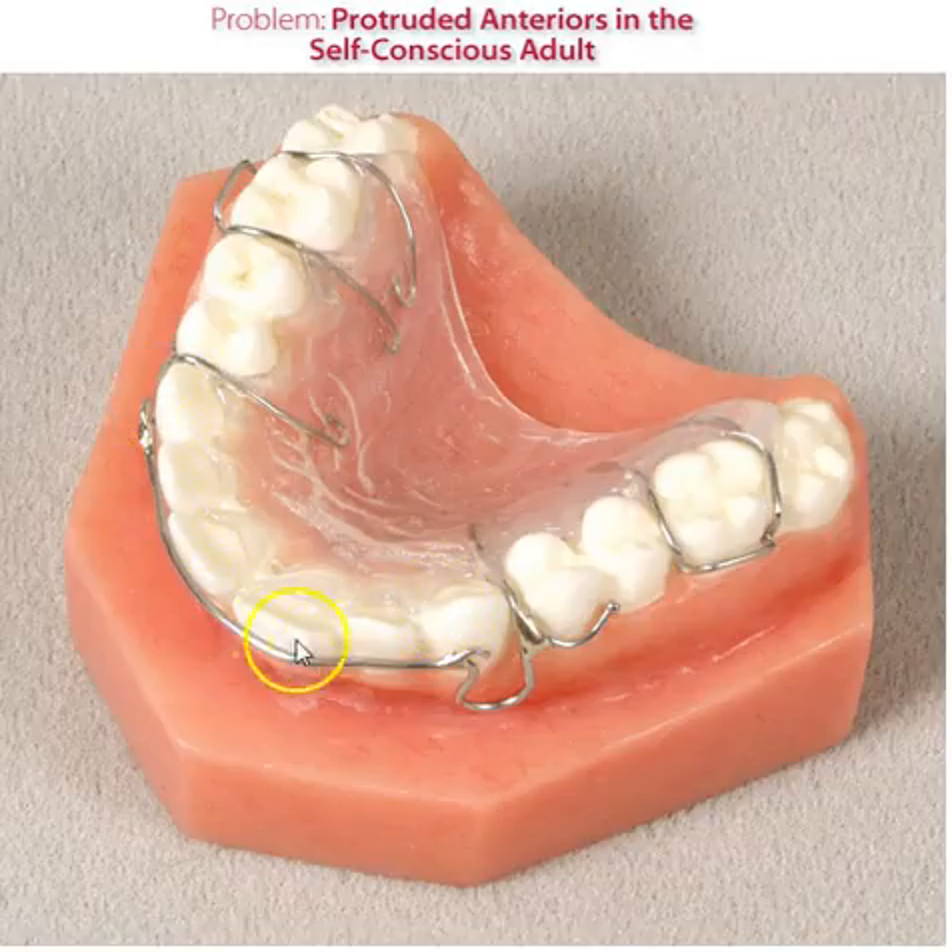The elastics will move the teeth, but once the teeth have been retracted, the labial bow has not been fatigued, so it can act as a retainer once movement has been provided.